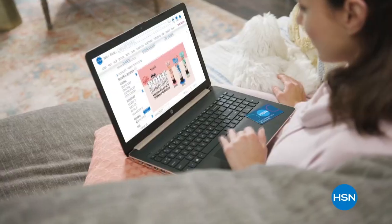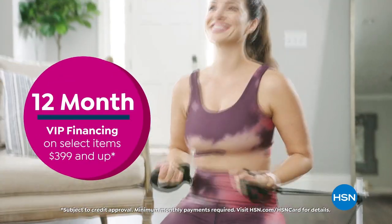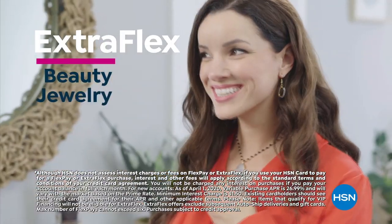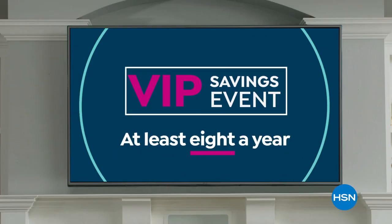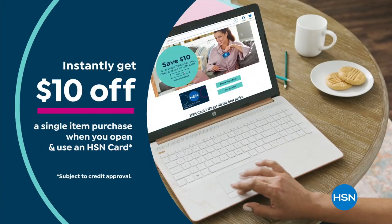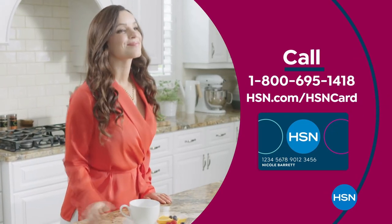Get the best deals on the things you love with the HSN card. As an HSN card VIP, you'll get all kinds of perks like 12-month VIP financing on select items, plus extra FlexPay on beauty, jewelry, shoe, and fashion purchases all day, every day, and at least eight VIP savings events a year. Includes fraud protection and there's no annual fee. Apply now and instantly get $10 off when you're approved. Call 1-800-695-1418 or visit hsn.com/hsncard.